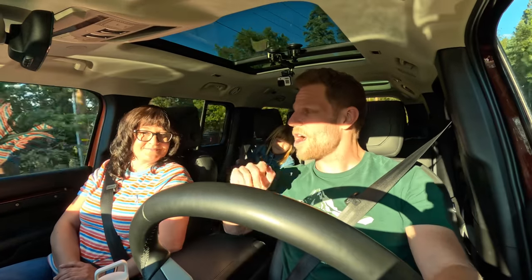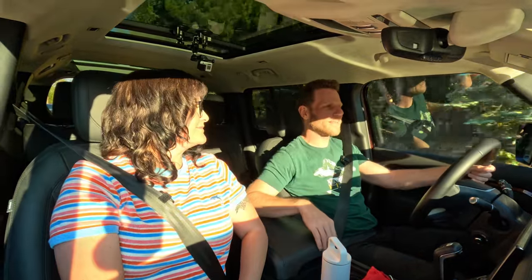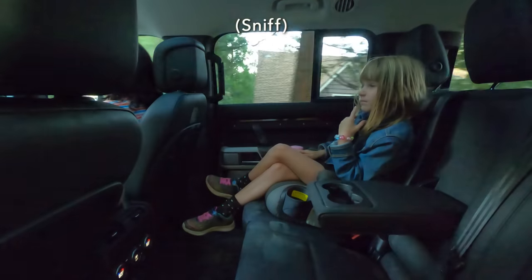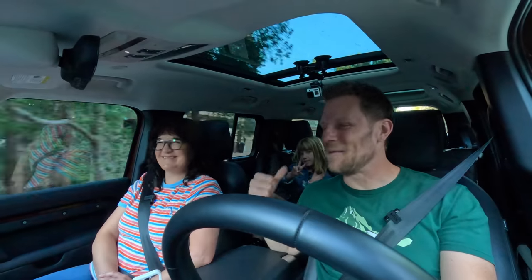It's time for the Museo family smell test. Our daughter doesn't like new car smell. Her verdict on the Land Rover Defender? Just okay — and she even took a big sniff before deciding.